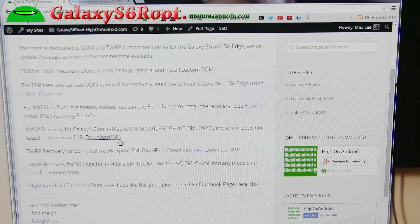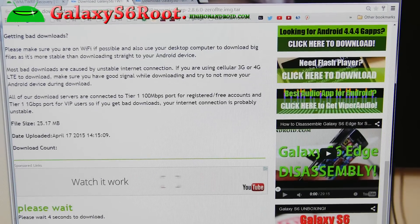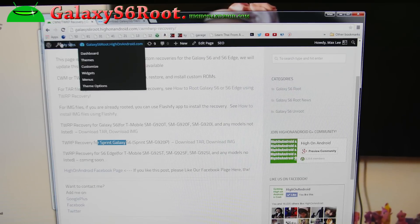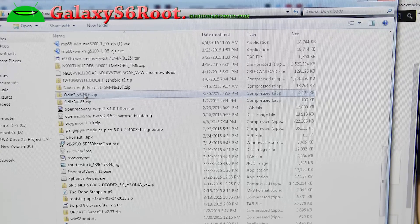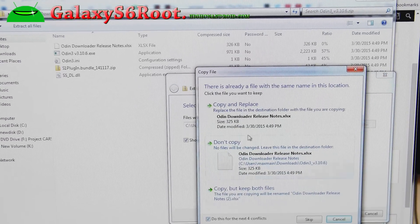The IMG version is for those already rooted. Download the TAR for the Galaxy S6 — this works for all models except AT&T and Verizon. Sprint does have a separate version; you can use that one if you have the Sprint S6. Click on it and you'll go to androidrom.com — wait about five seconds and enter the captcha. Once it's downloaded, you'll also need to download Odin v3.185. Double click on it, extract all files, and go ahead and extract.